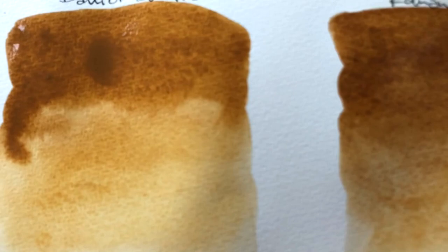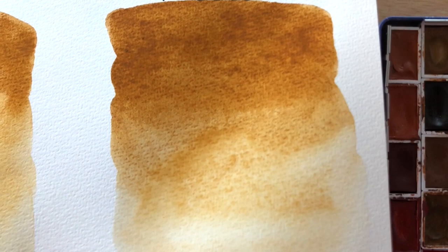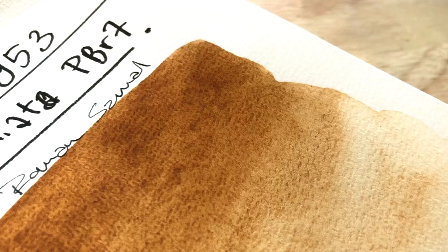I've noticed that Daniel Smith has this glow to their paints. What is it — is it a brightener? Can someone tell me, please? Do you use any natural siennas or raw siennas? Personally, I prefer transparent yellow oxide, but if I don't have one in my palette, I'm happy to use raw siennas, natural siennas — happy to use them. I'm into yellow earths right now.